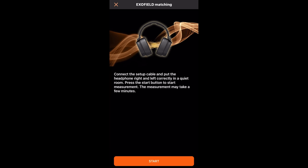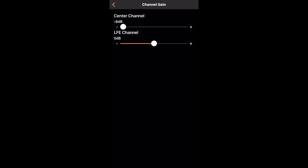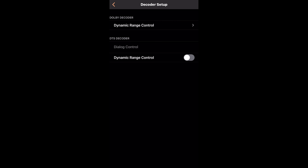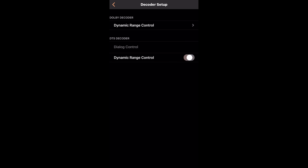EXOFIELD matching is where you rerun the whole measurement calibration all over again. Under sound setup you have channel gains for the center channel, either plus six or negative six, and LFE, same thing — negative six to plus six. For balance you've got left and right. Sound mode is your sound mode again. Under surround setup you can turn on or off Neural X or Dolby Surround upmixing, and you can pick your default upmixing format — either Neural X or Dolby Surround — for two-channel sources. Under decode setup you've got dynamic range control: off, on, or auto, and there's also a dynamic range control for DTS as well.